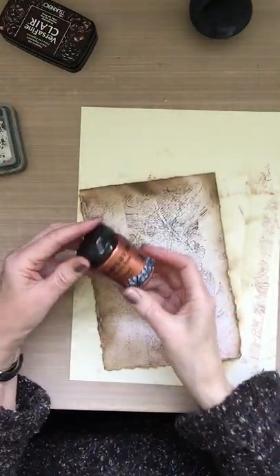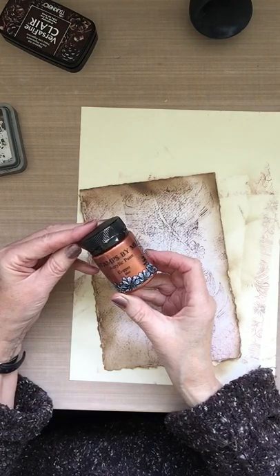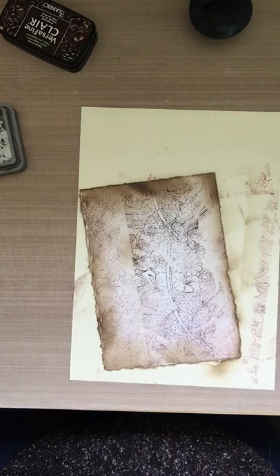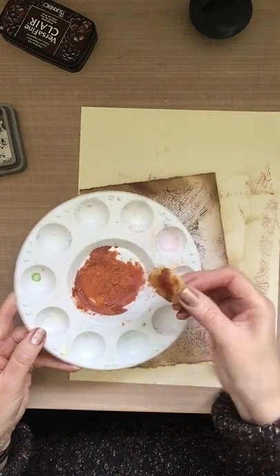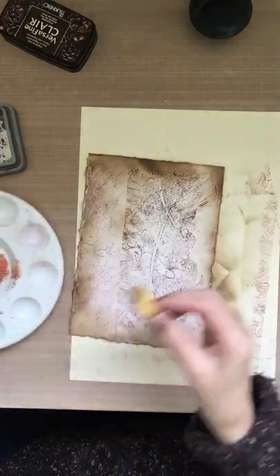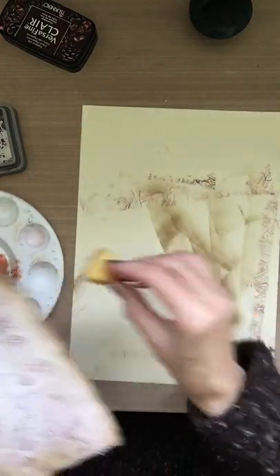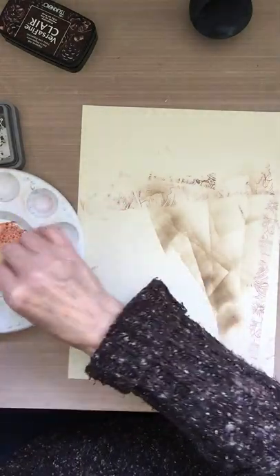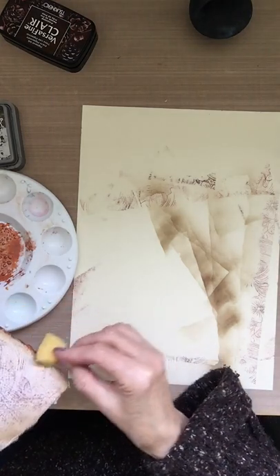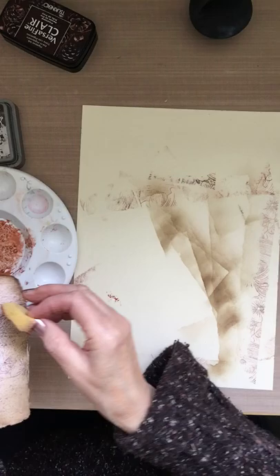On the edge I'm going to use the Stamps By Me acrylic metallic paint, and this one is a copper. I've put it into my paint palette and I've got a little sponge that I use. I'm just going to do the edges with the copper. I've added water to it so it's not too thick, and it dries quicker as well when you add a little bit of water.